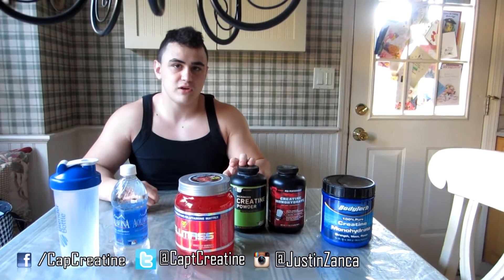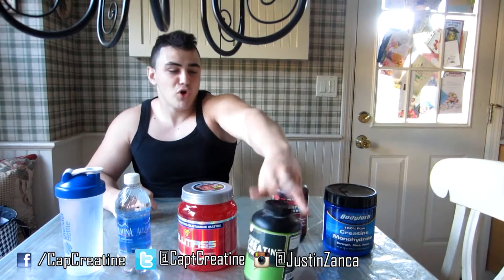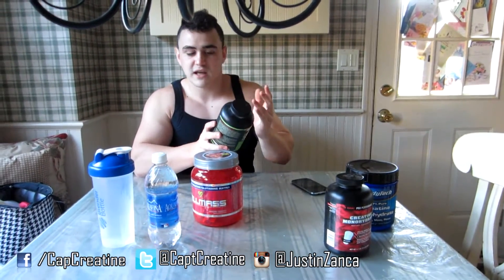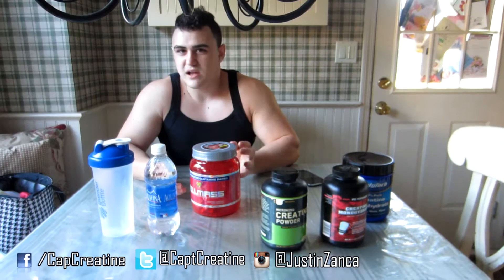Anybody who did any research on creatine has heard about loading phases — where you take a very high dosage of creatine in order to get it absorbed into your system faster. That is a marketing tactic, because it's trying to get you to buy more of their product. Think about it: if this tub has 120 servings and you load on three servings a day, you divide your dose in three. So the best thing to do is just gradually take it over time. That way you don't waste money, and eventually it'll get into your system.